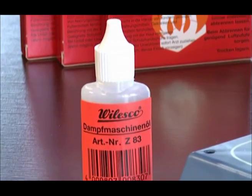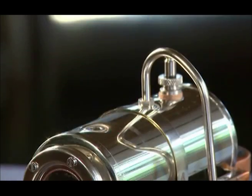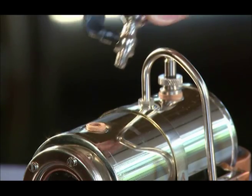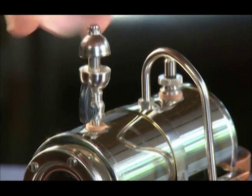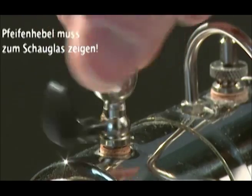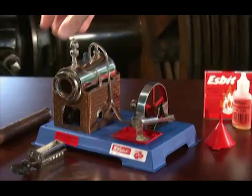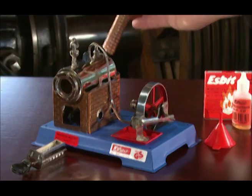Here's the proper way to put your model into operation. First, attach the gasket for the steam whistle. To avoid damage, do not tighten by turning the lever. Now, attach the smokestack to the appropriate aperture.